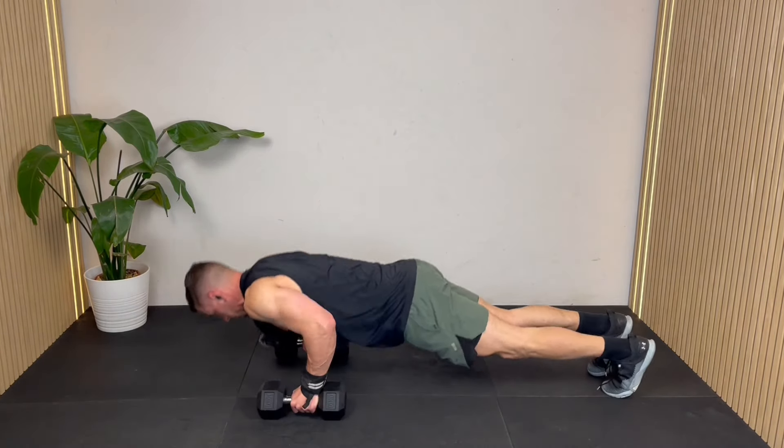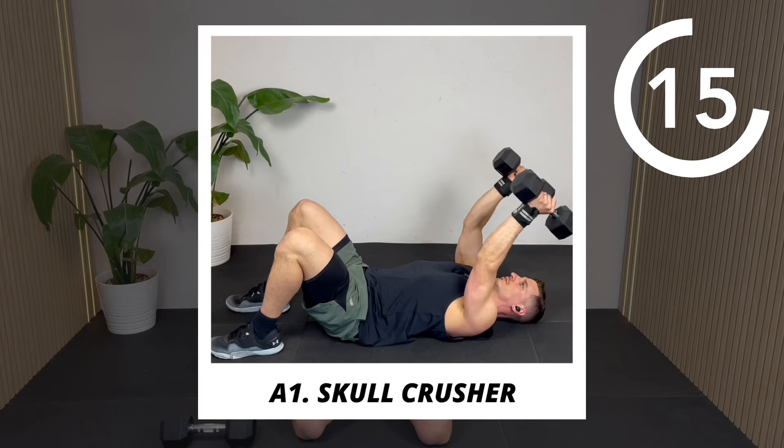Today I'm going to take you through a 10-minute tricep workout with dumbbells. You can do this as a follow-along using just one pair of dumbbells. I'm going to use 10 kilos, that's 22 pounds each, but make do with what's right for you. I'm going to do four exercises for two rounds, doing 40 seconds on, 30 seconds off.